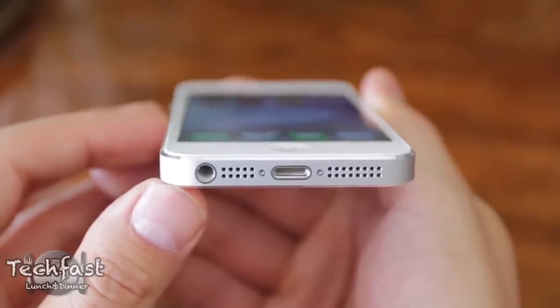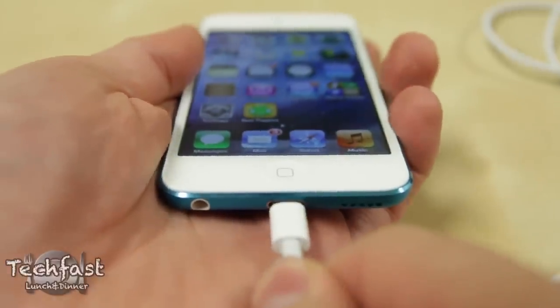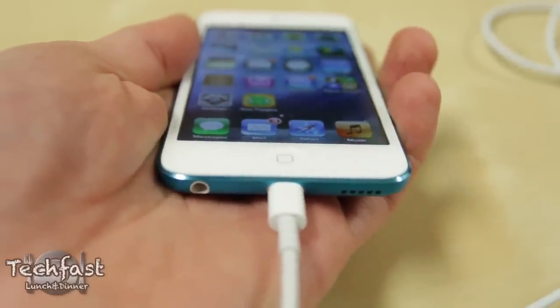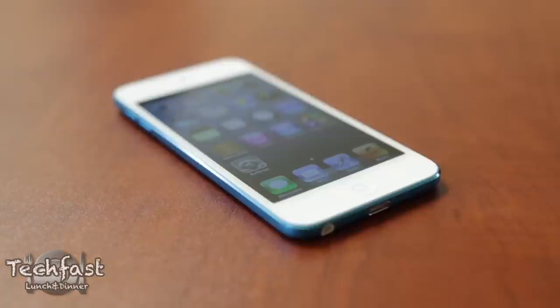Now again, like the iPhone 5, gone is the 30-pin connector on the new iPod Touch and that is replaced by the new Lightning port. It's definitely a pain needing to buy adapters for your old accessories to work, but the new iPod Touch does feature Bluetooth 4.0, which works great with newer Bluetooth speakers and allows you to cut the cord completely.